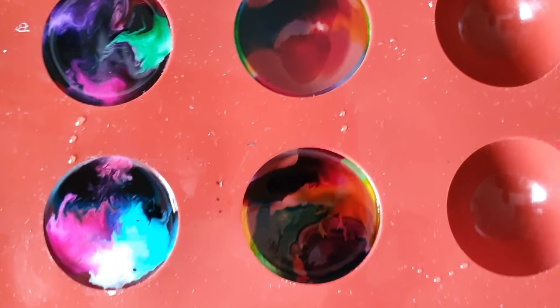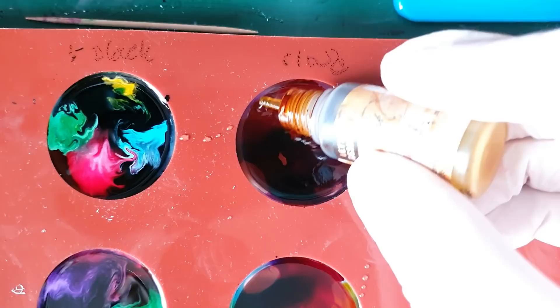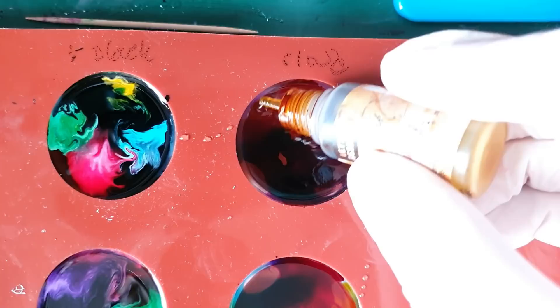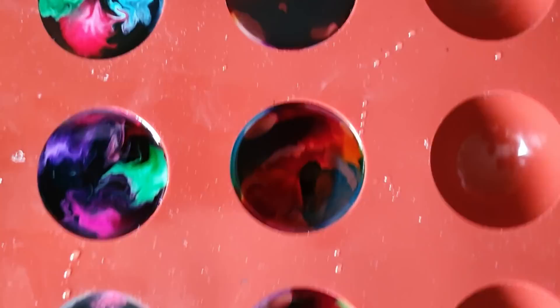Now we just want to get rid of any negative space because we want that white to push through. So I'm going in with some other colors I haven't added — going back to the middle one with some blue and some orange, then down here some more orange. I think we're good to go with the white.